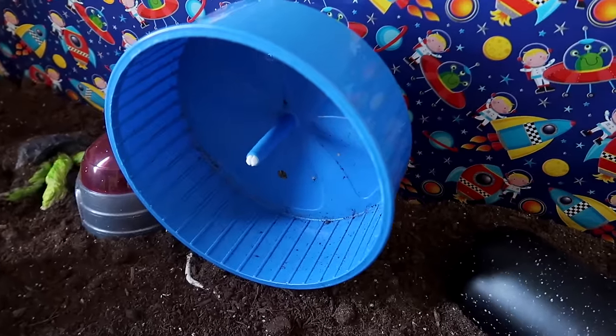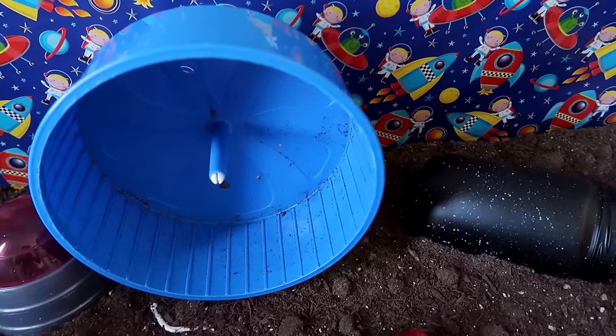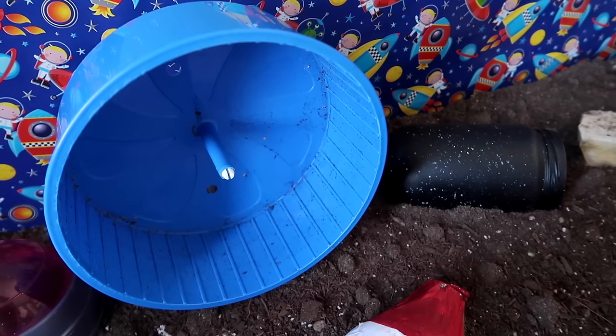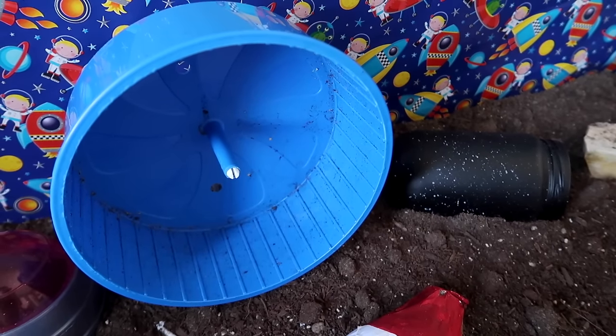Potassium's wheel is the blue eight inch comfort wheel. These things are really cheap and really easy to find — I got mine from VioVet's website. But if you are not a fan of wheel noise, these things are not silent, so if the noise is going to bug you, I would not suggest getting one.